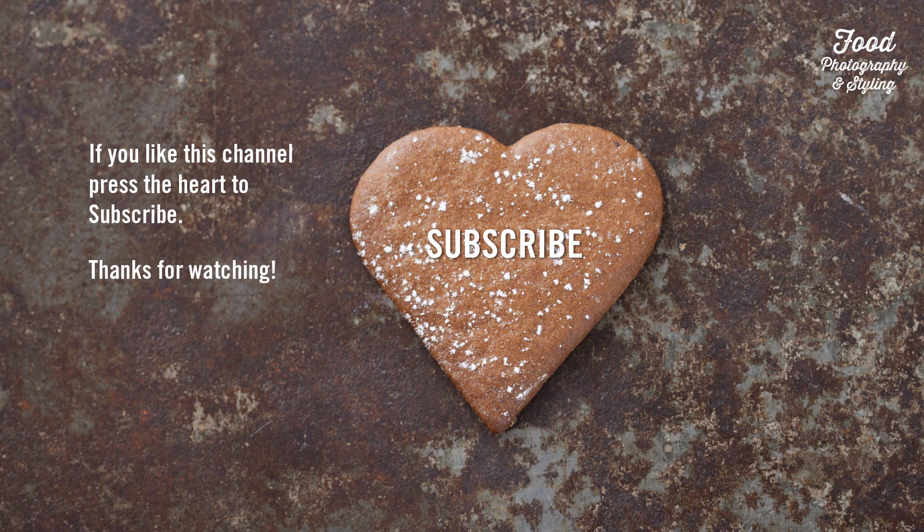If you like this channel please subscribe. Best of luck. Bye!